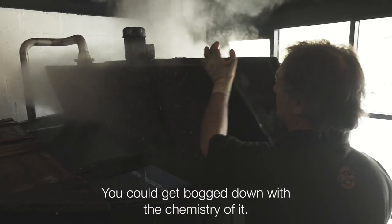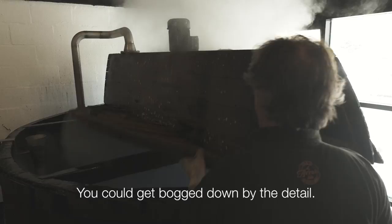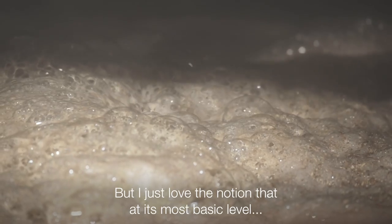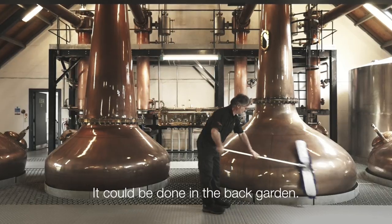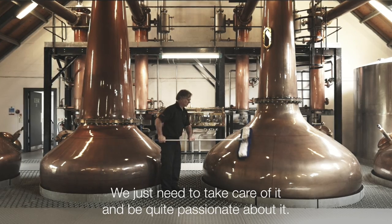You could get bogged down with the chemistry of it. You could get bogged down by the detail. But I just love the notion that at its most basic level it could be done in the back garden. We just need to take care of it and be quite passionate about it.